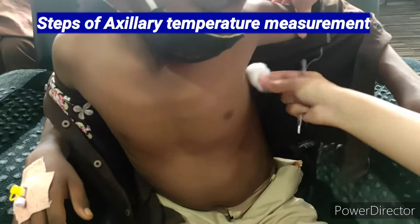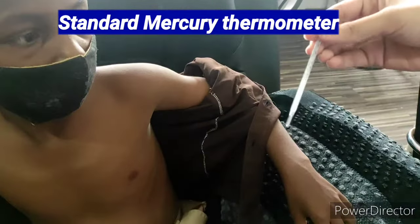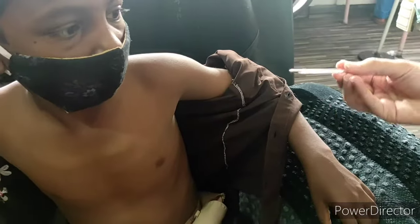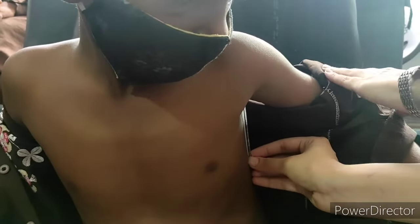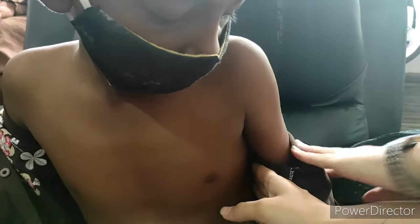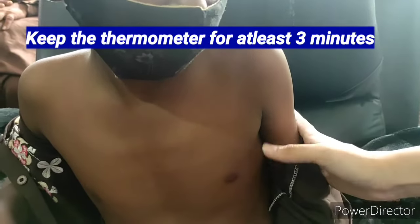First, I am showing you how to measure the axillary temperature. The first step is to dry the axillary area, then shake the mercury thermometer and put the tip into the apex of the axilla. It should be in touch with the apex of the axilla, and the arm should be in touch with the chest. Keep it for at least three minutes, then remove it and check the temperature.